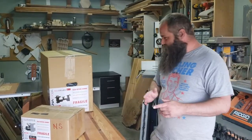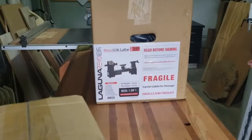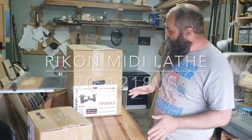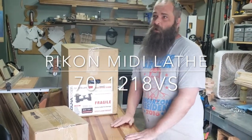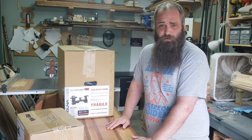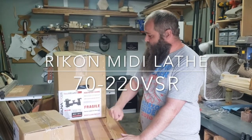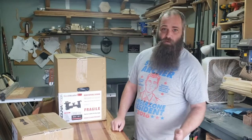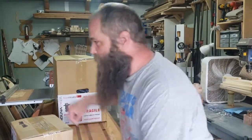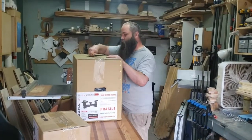So I went with the Laguna Revo 1216. I was originally going to go with the Rikon midi lathe — I don't remember the model number, I'll put it up on the screen — but it got discontinued. It was about $650, which was about where I wanted to be. But it got discontinued and the one they replaced it with was $975. So at that point I was looking around and checking out the 1216 Laguna Revo for just a little bit more. I'll explain why I went with that once we get all the parts out.